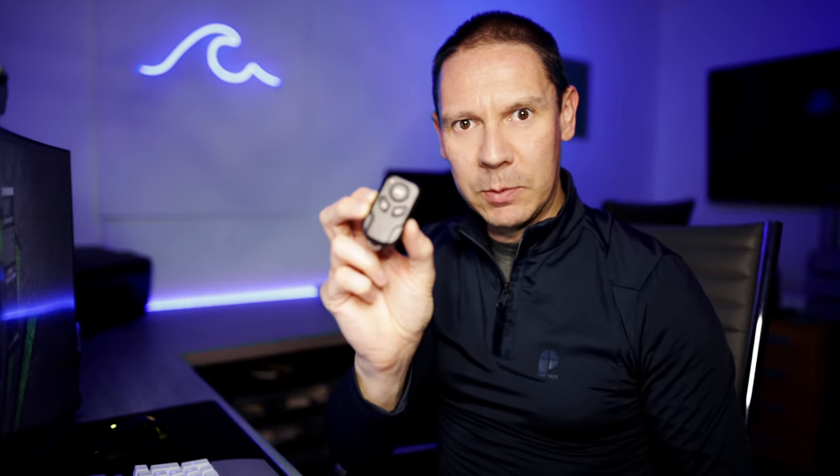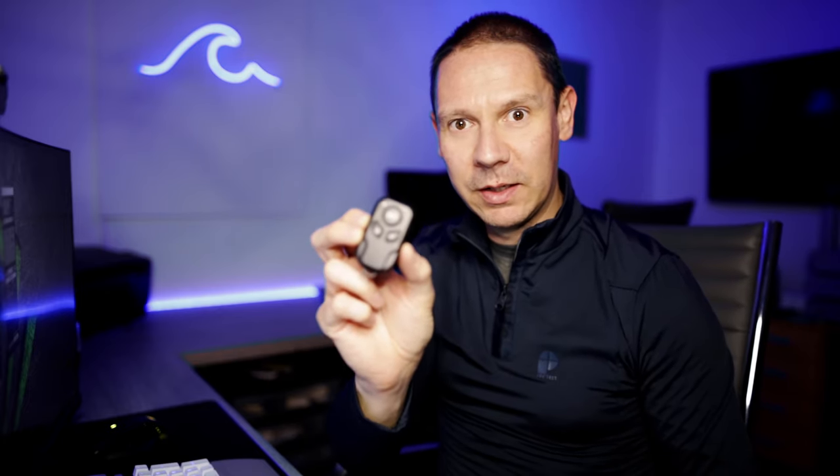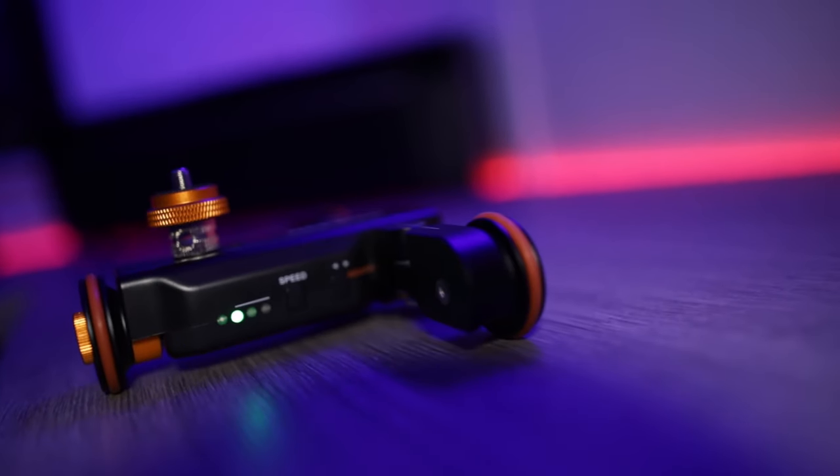Also in the box there's a remote control which enables you to control the movement of the dolly from a distance — not particularly far away, but far enough for in-studio or at-your-desk product video. It gives you the ability to start and stop the motion of the dolly and reverse the motion as well.